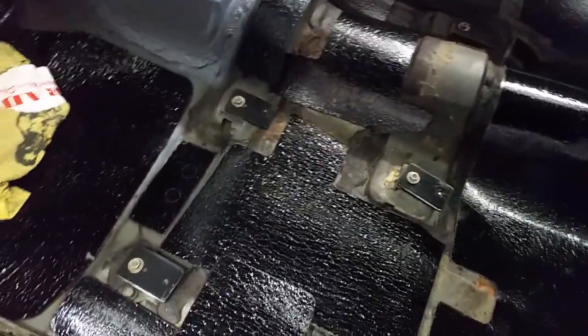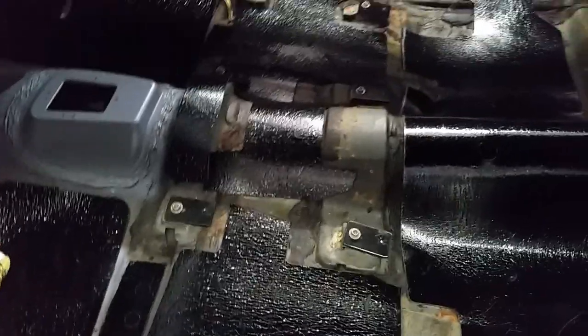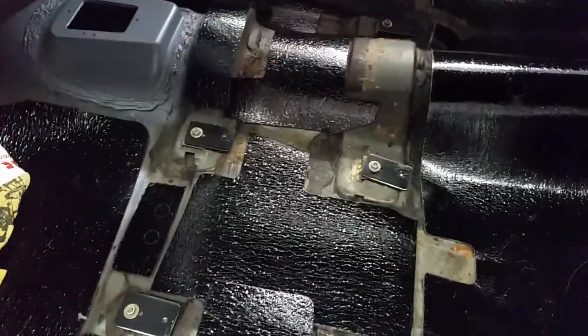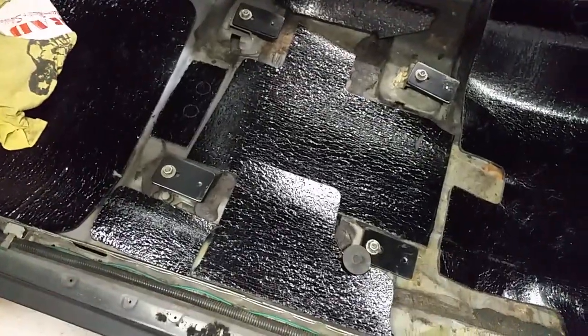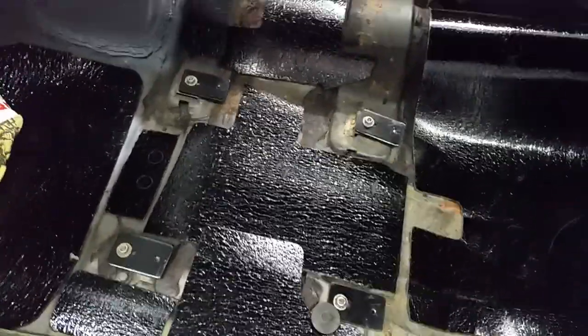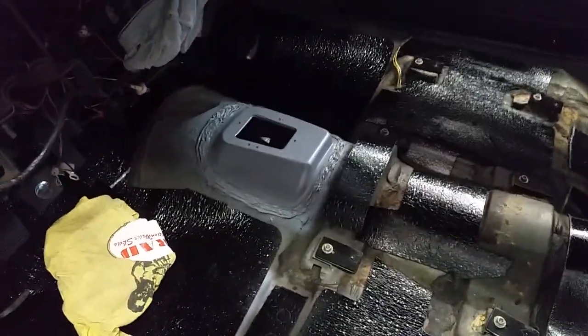That piece had to be totally cut up in order to have any semblance of fitting. Still not happy with it, but I'm going with it. Then there's this piece — number two for the console — that just didn't make any sense; it was ridiculous.